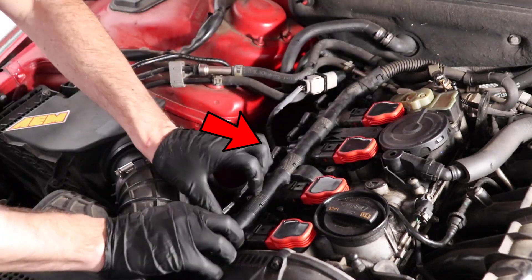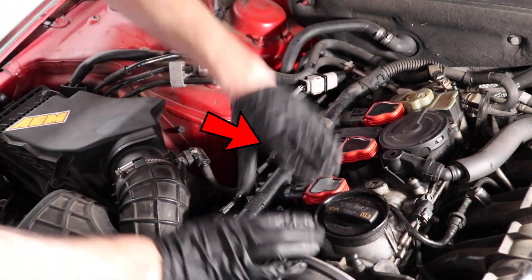Evenly press in the wiring harness. You will hear an audible click from each coil.